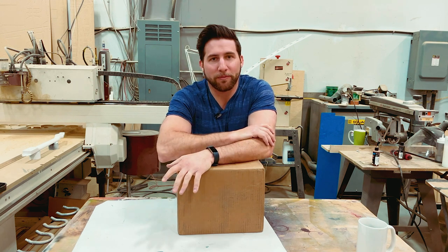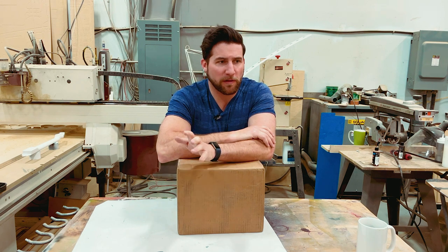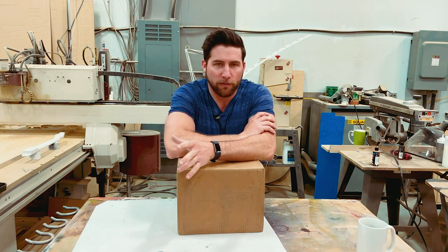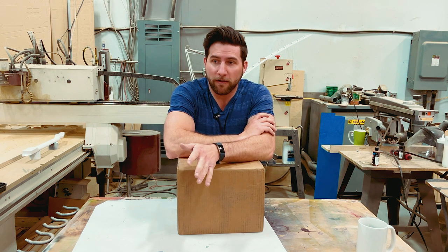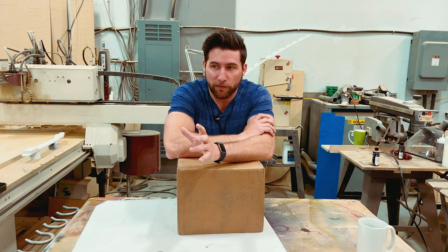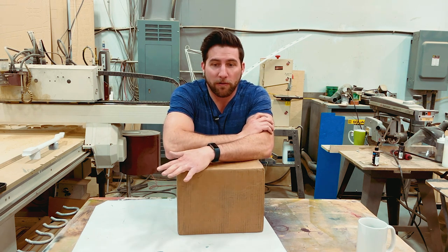Hey, what's up guys, welcome back. I've got an unboxing for us today — I've got a few of these going on, some cool stuff I want to show you. This one in particular is from Oxford Finishes. You guys are familiar with them at this point; they're based in Ontario and currently ship to Canada only, but they will be shipping to the States very soon. I'm told that's in the works — it's just a matter of dealing with the current border issues for COVID-19.